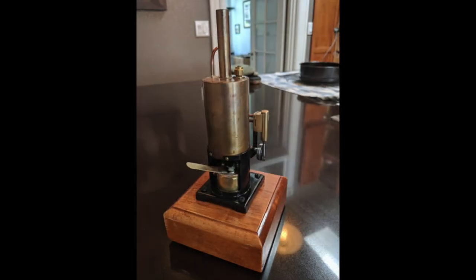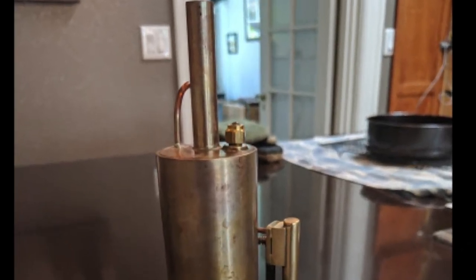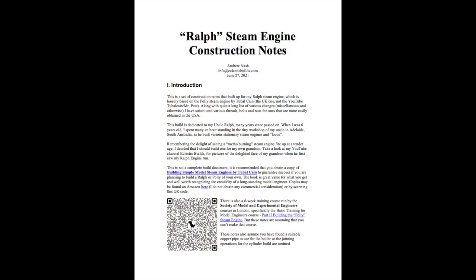The boiler is pressure tested to double its normal operating pressure to ensure a safe margin of operating error. Construction notes describing the part and the machining operations can be found at the Eclectic Builds website listed in the description.